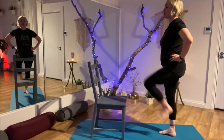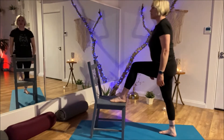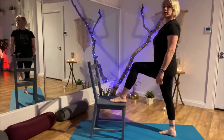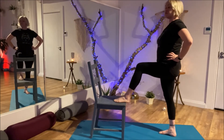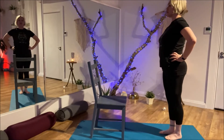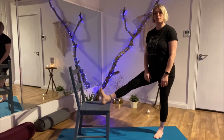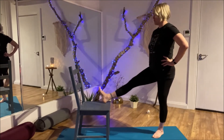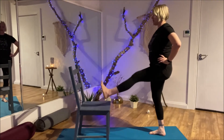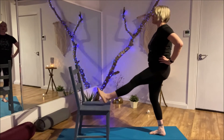We're going to do the same on the other side — bringing the foot onto the chair, reaching forward and back. Come to standing. Hands on the hips, see if we can lift the foot up — tap, tap, tap, and release. Now we're going to try putting the heel of the foot on the chair, heel down and toes up. Hands on the hips again, and see if we can lift.